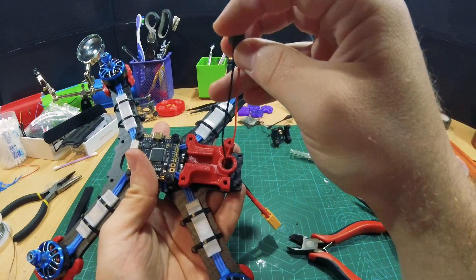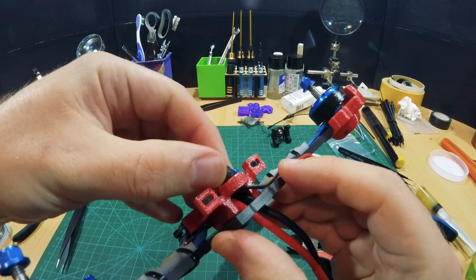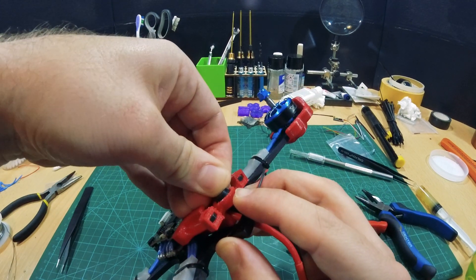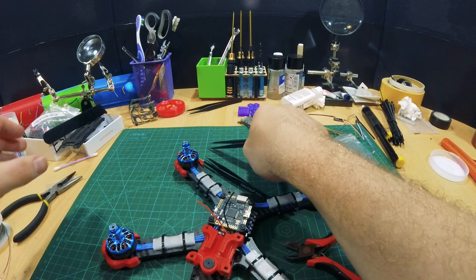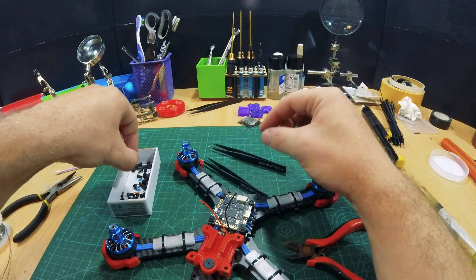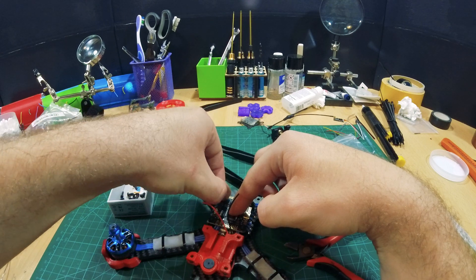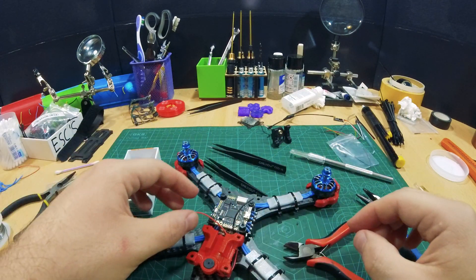I want my buzzer to face up. It's going to go this way. I designed this so it's a tight fit. I would like to use one of those plastic nuts to secure my flight controller there. That is awesome. Another one on the other side.